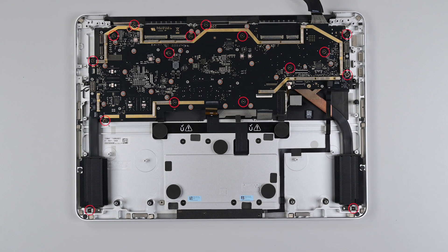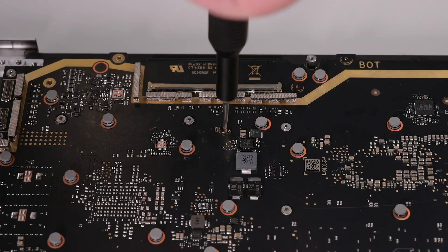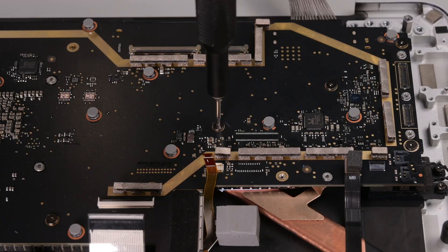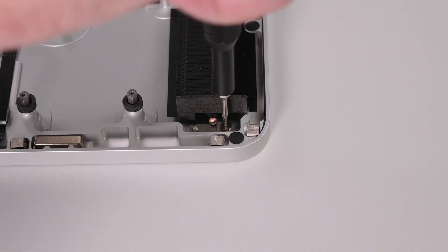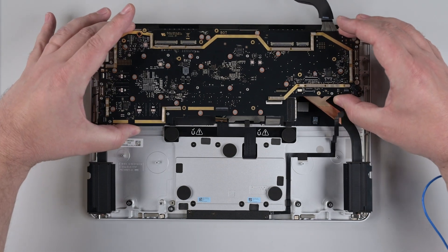And then remove the 16 screws securing the motherboard. Double check that the motherboard is clear from any cables, and then lift it straight out.